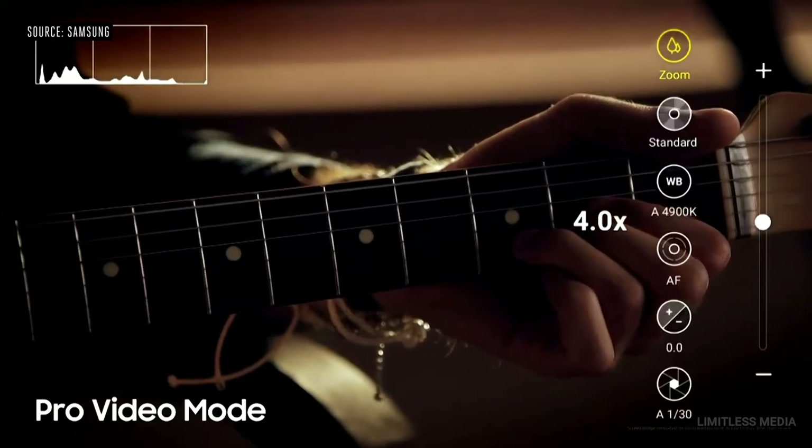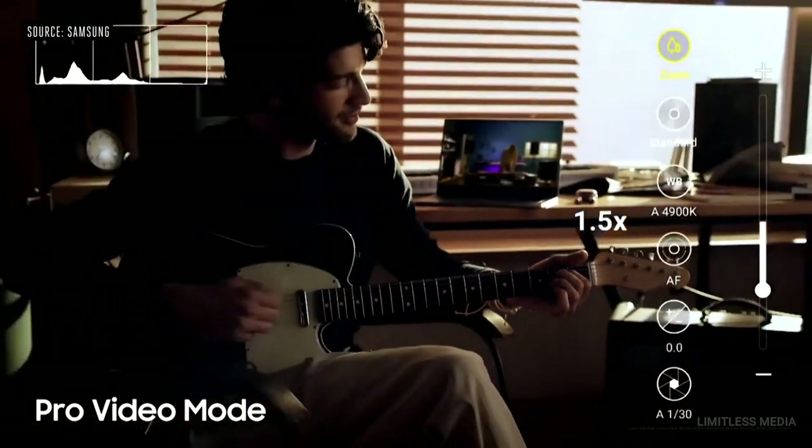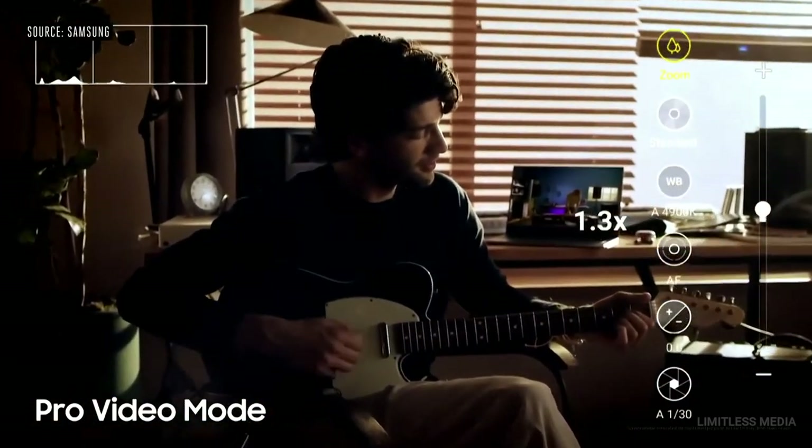For Pro Video Mode, we built in extra controls to give your videos an extra kick. The zoom speed control is uber smooth, and you can also make more precise adjustments on the microphone for great sound quality.